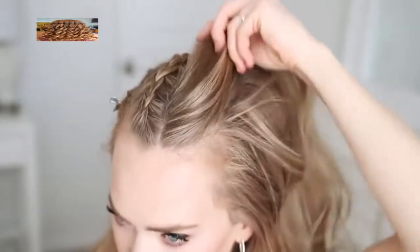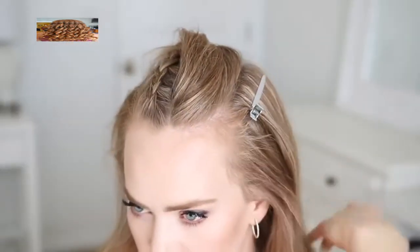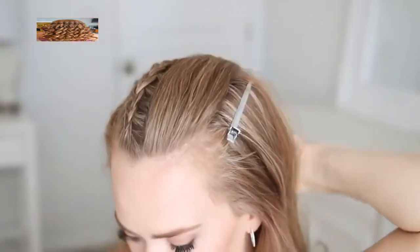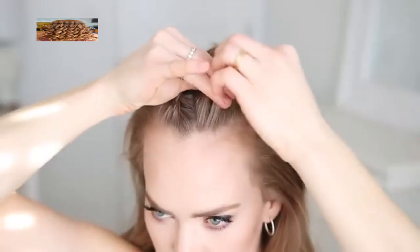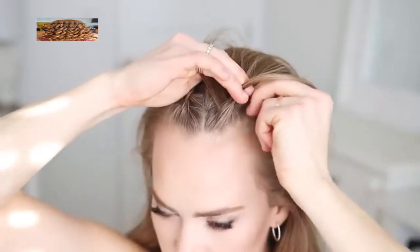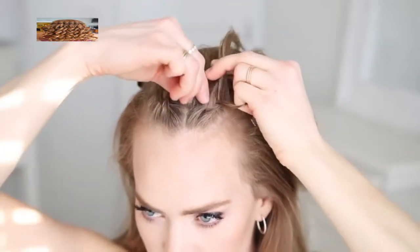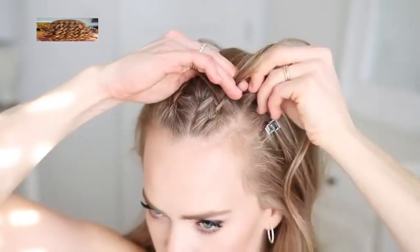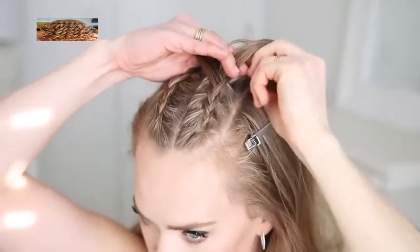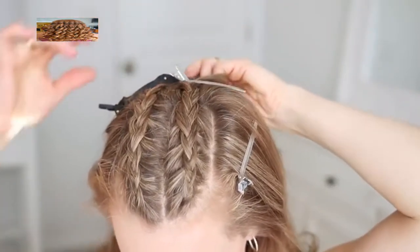Once that braid is done I'm going to do the same thing and create another Dutch braid right next to the first one on the opposite side. I'm going to create another part line an inch or so over from the middle, clip down the bottom hair so I don't bring it into the braid, and spray the section with some more hairspray and comb through it. Then I'm going to pick up a small section near the hairline, divide it into three pieces, cross the side strands under the middle strand, and begin incorporating new sections of hair working my way towards the back of my crown. Once the braid reaches the crown and I've brought in all of the divided hair, I'm just going to clip off the braid so it doesn't unravel.